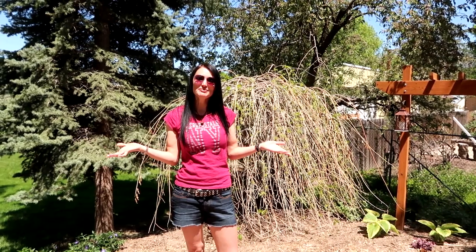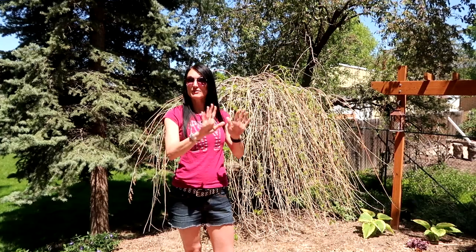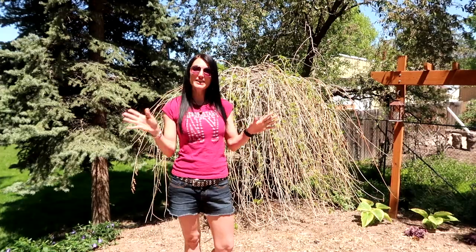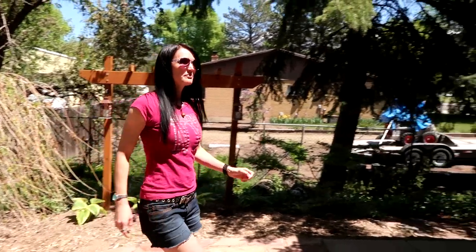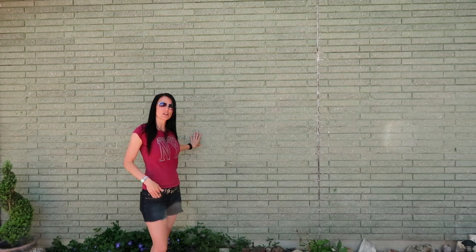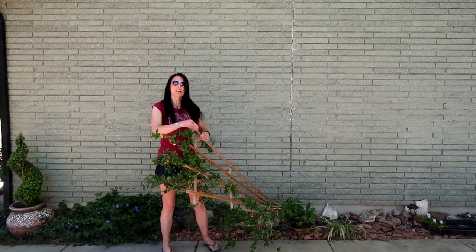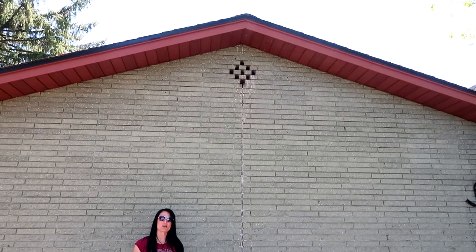Welcome, Kat Ray here. The project we're doing today is making a custom trellis on the back of our garage — it's just a blank brick wall. We looked at pre-manufactured trellises and we just didn't like them, so we designed our own. This is the brick wall on the back of our garage. We did have a trellis with a pot here, but we need something better to cover this wall.